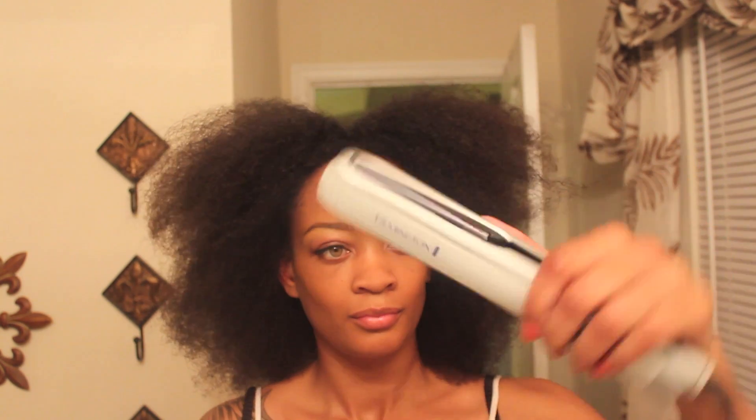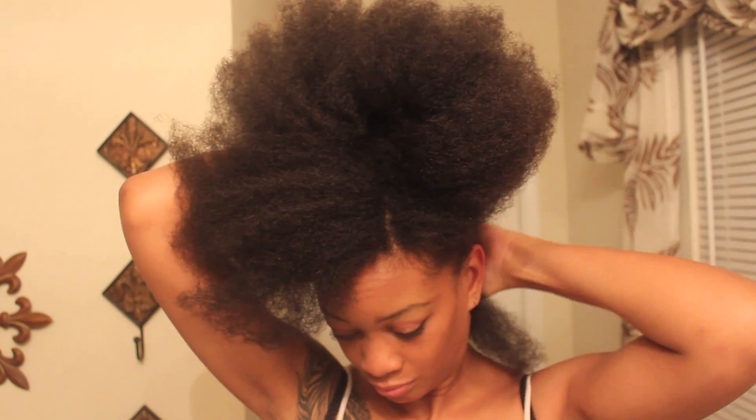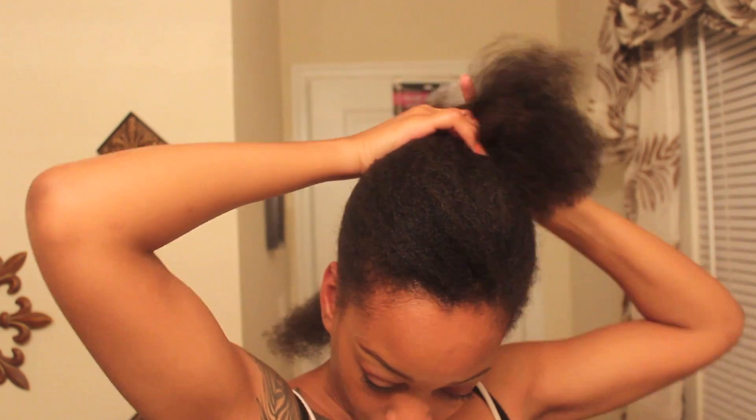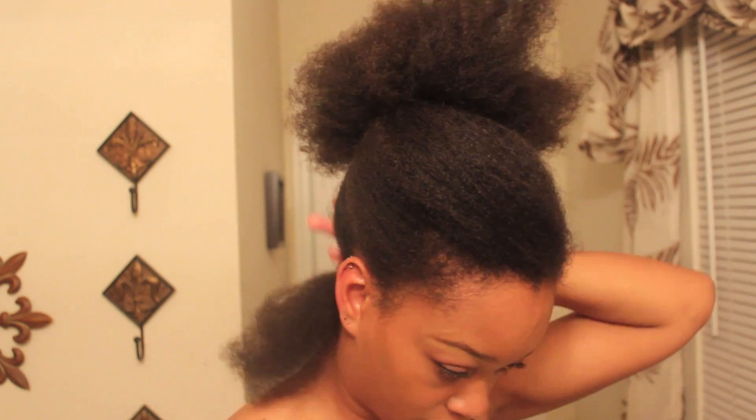This is my not-so-fancy flat iron — a Remington. This is what I decided to use; this is what I have. I didn't think I needed anything better. I was not going for a bone straight look, so this is the flat iron I'm going to stick with. I'm going to separate the back portion of my hair — this is the section I'm going to start with.